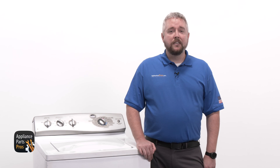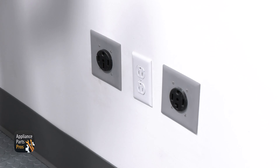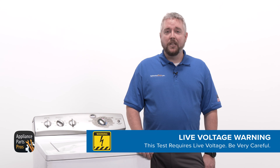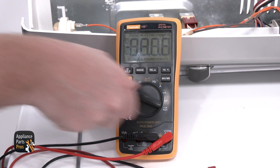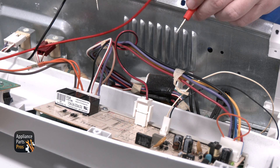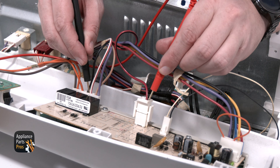If you've got continuity, then your pressure switch is good and you can move on to test the control board. You'll see the board on the left side of the panel. Since we'll be checking live voltage during this test, you'll need to plug your washer back in and turn it on — just a reminder to be extra careful to protect yourself from electric shock. On the board, find the correct terminals and wires to test. Set your multimeter to volts AC, then find pins J11 and J10. We need to test from terminal 4 on J11, which is a white wire with a red stripe, to terminal 1 on J10, which is a red wire with a black stripe.